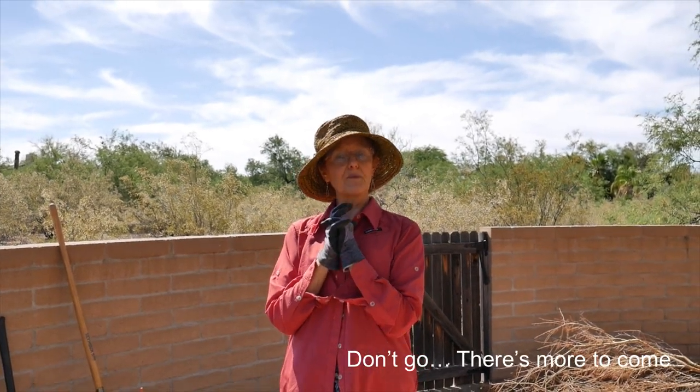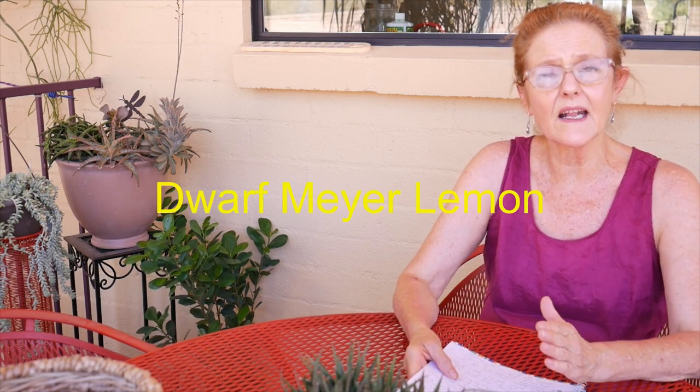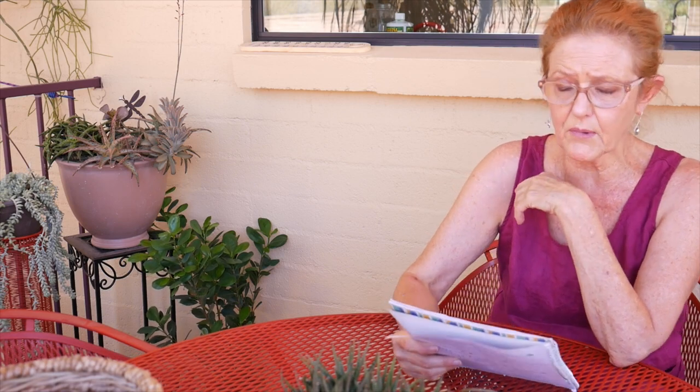Looking back on this video, it was a bit chaotic — bright sun, a lot of shovel noise — so I just wanted to go over some key points since there won't be a blog post. The important thing is that this is a dwarf improved Meyer lemon. I don't think I said that clearly. It gets six to ten feet by six to ten feet.